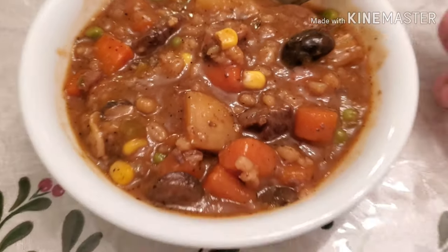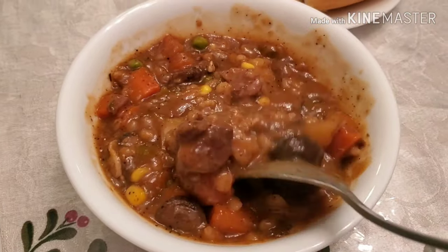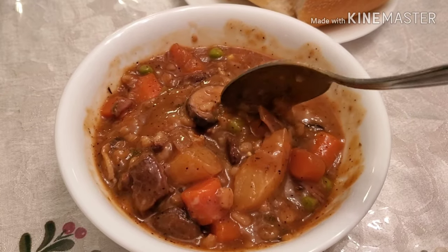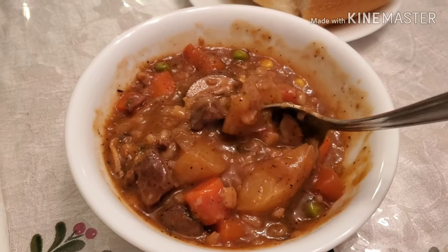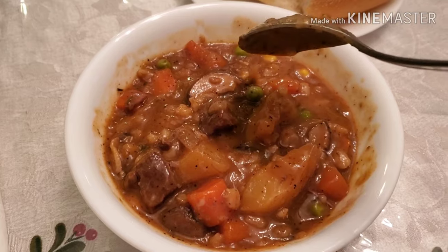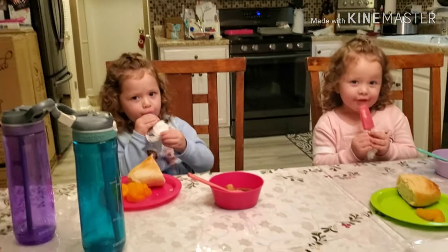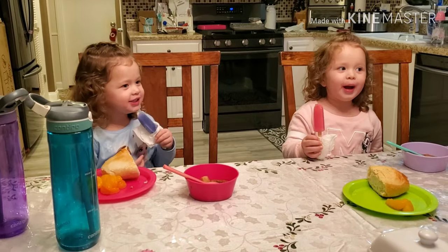Everything cooked up nicely and it's pretty good! I think I added a little too much barley since I eyeballed it — it's a bit on the slimy side, so next time I'd add about one-third of a cup. Daniel thinks it's delicious. Thanks for watching — if you liked it, give me a thumbs up, and if you loved it, go ahead and subscribe!